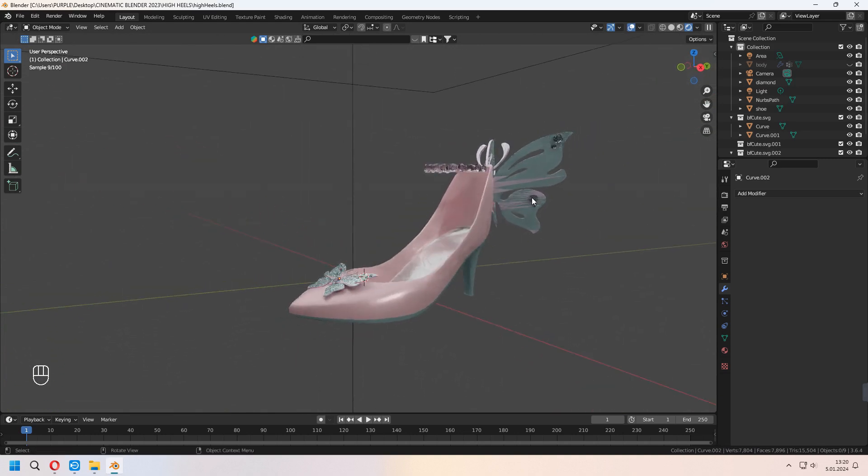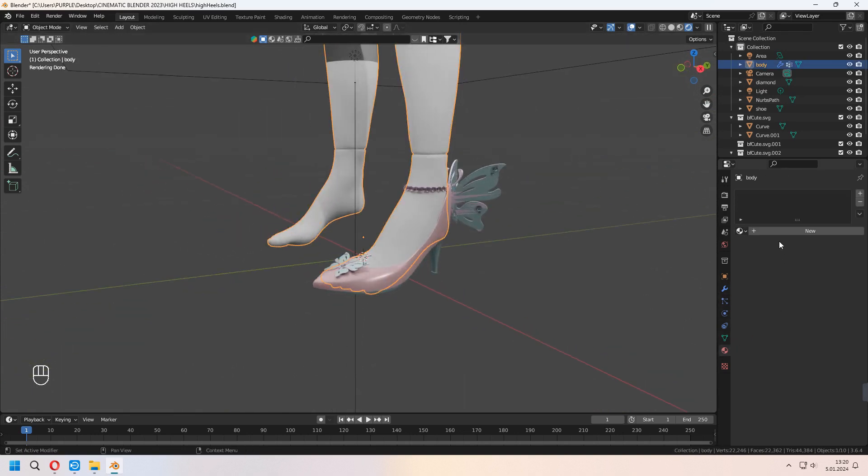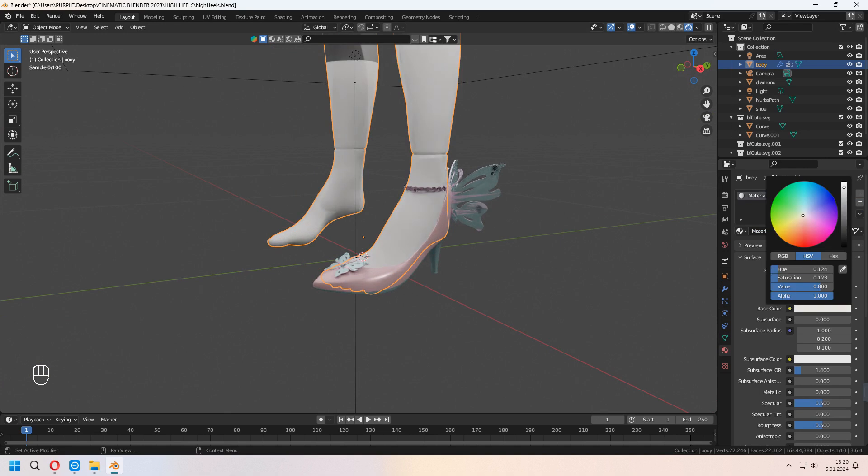You can use this method for making easy high heel shoes for your characters — maybe for game or anime characters. Thank you for watching, please don't forget to like and subscribe. See you later in new tutorials.